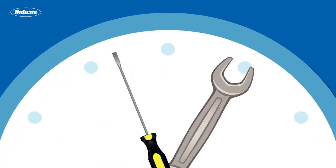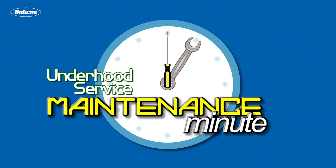Oxygen sensors, oil, and coolant — what's the connection? Andrew Markell, Underhood Service.